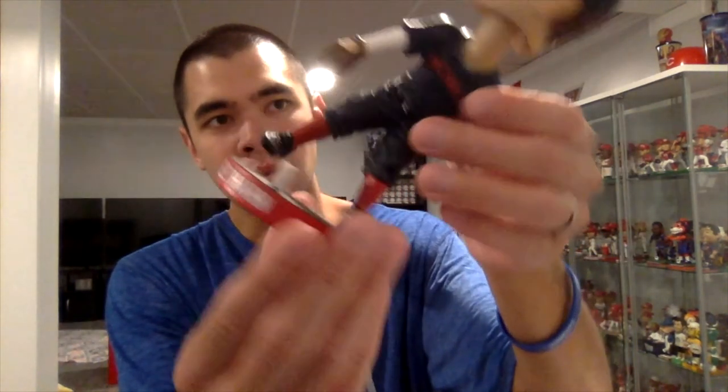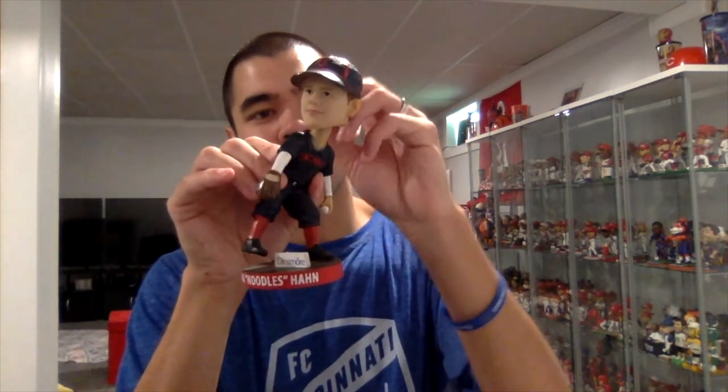The front of the base says 'Frank Noodles Hahn' with the Dinsmore sponsorship plaque, and the back of the base says 'Reds Hall of Fame.' There's the gold AGP bobble double sticker — another really good bobblehead by AGP. This one looks really good; really happy about this one. This was the Reds Hall of Fame and Museum bobblehead for the month of July, and the last giveaway day is next Saturday.